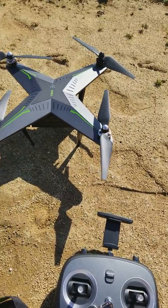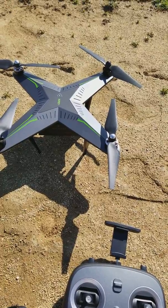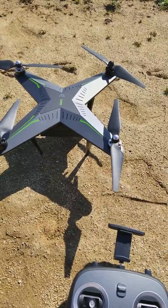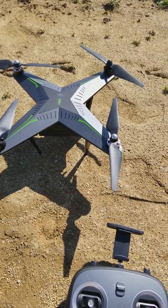Unlike the other one, this drone when the battery gets low will just tell you the battery is low and you have to bring it home yourself. The other drone, when the battery gets low, it'll just come home on its own. So both of them have their pros and cons about what's good and bad depending on what people prefer.